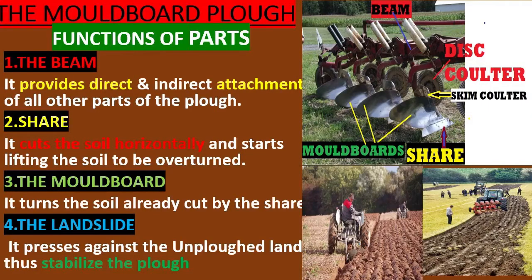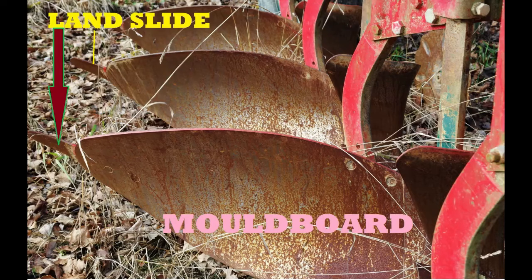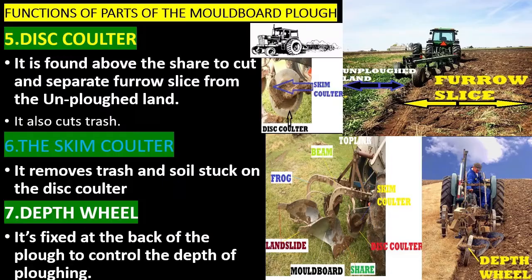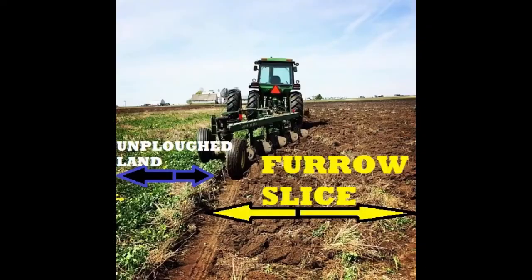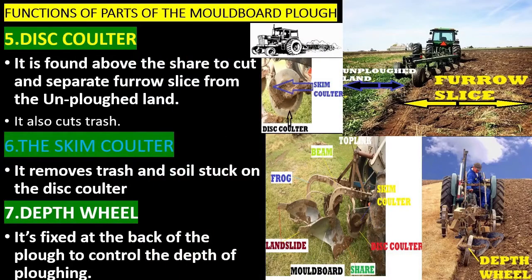The landslide presses against the unplowed land, thus stabilizing the plow. The disc coulter is found above the share to cut and separate the furrow slice from unplowed land; it also cuts trash. The skim coulter removes trash and soil stuck on the disc coulter.